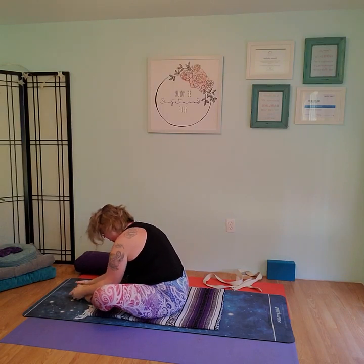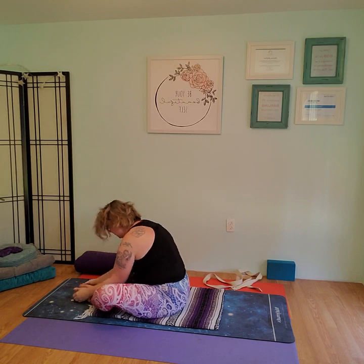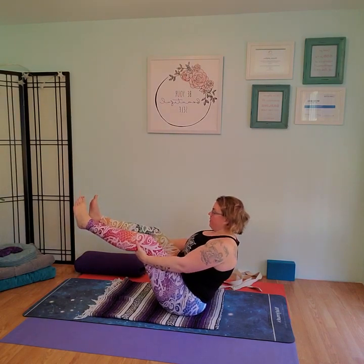Inhale, come up. Zip the knees back together, find that balance point again for our second and last boat pose. Slide the hands behind the knees, rock back, find that balance, roll the shoulders back, engage the core and reach for it. Counting down from 10 to 1. Go ahead and lower the feet and forward fold.